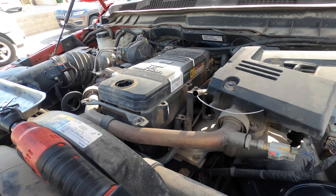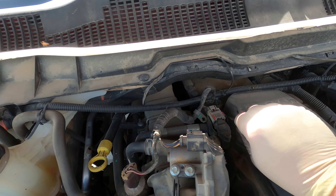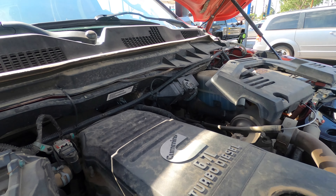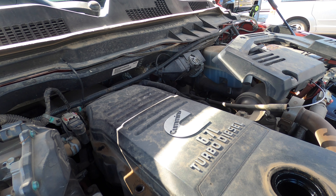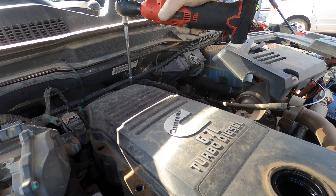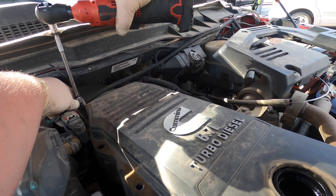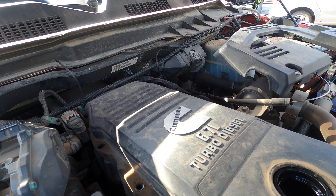Over here, there is some wiring we're going to have to pop, and same thing with this one right here. Now, there is a gasket that you can change — sometimes I do, sometimes I don't. This one I can't get one right now and the customer needs it back. The customer is going on a trip, so we unfortunately just got to do what we can.